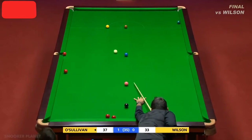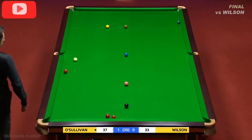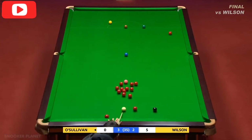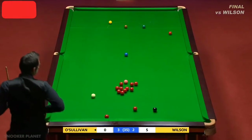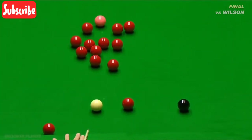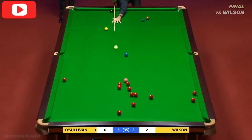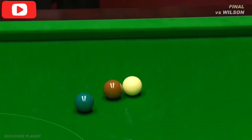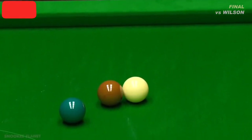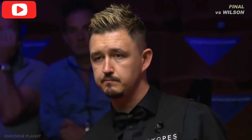Up and down - we saw this shot yesterday. He can get on the black if he pots this in the middle. That's a terrific shot. Made that look very easy - it wasn't. Watch the white - and look where it's finished up. Loads of side on the cue ball to create the angle to get round into position.